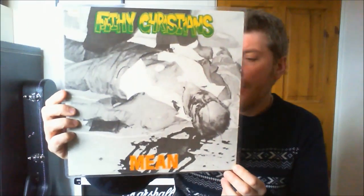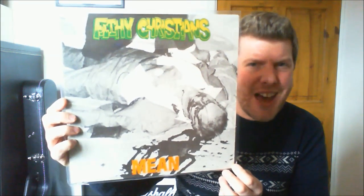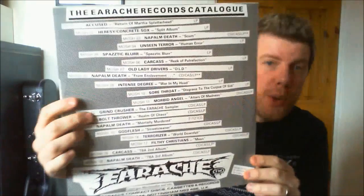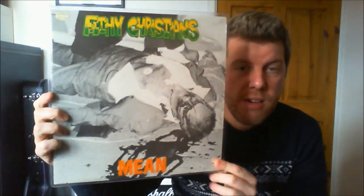I found a lot of original Earache Records in my local record shop in Frome called Raves from the Grave — very cheap, about six or seven quid each. The first one is this: Filthy Christians — Mean. Swedish band, very very punky hardcore grind, very early grindcore, a bit like bands like Unseen Terror, Repulsion, Napalm Death. This is an original copy — it's still got its cellophane on, it's got the inner sleeve with all the original Earache releases and of course the original Earache logo. It's a good album — about eighteen tracks, they're all very very fast and furious.